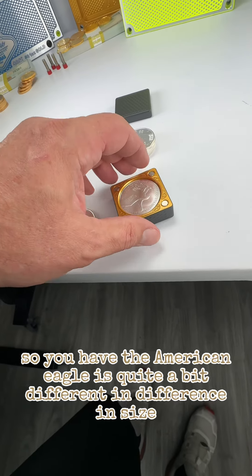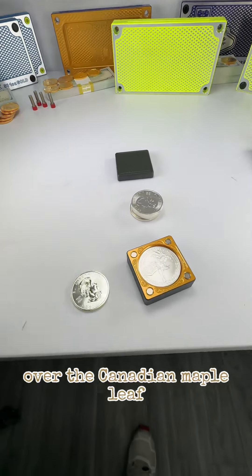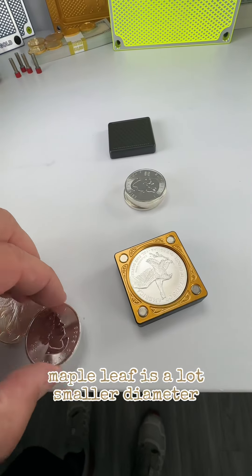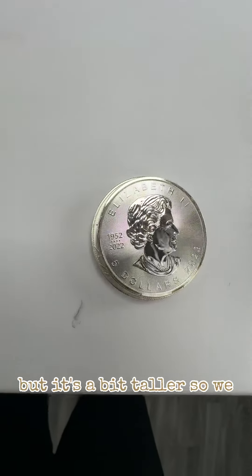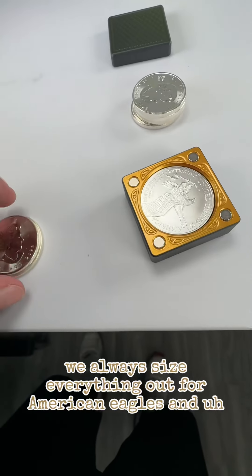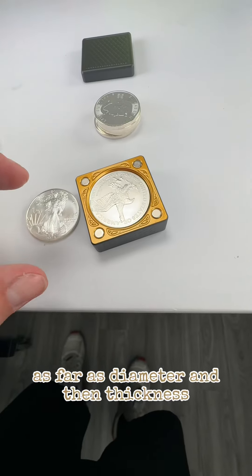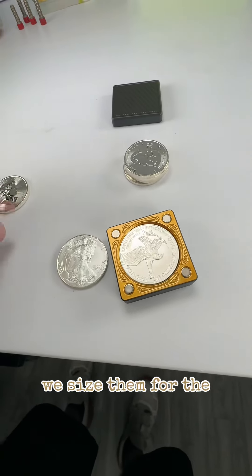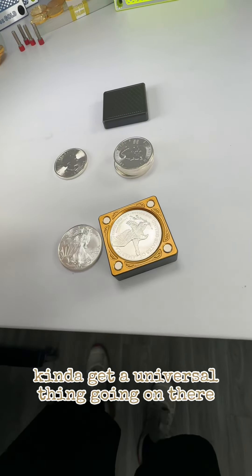The American eagle is quite a bit different in size over the Canadian maple leaf. Maple leaf is a lot smaller diameter, but it's a little bit taller. So we always size everything out for American eagles as far as diameter, and then thickness we size them for the maple leafs. That way we kind of get a universal thing going on there.